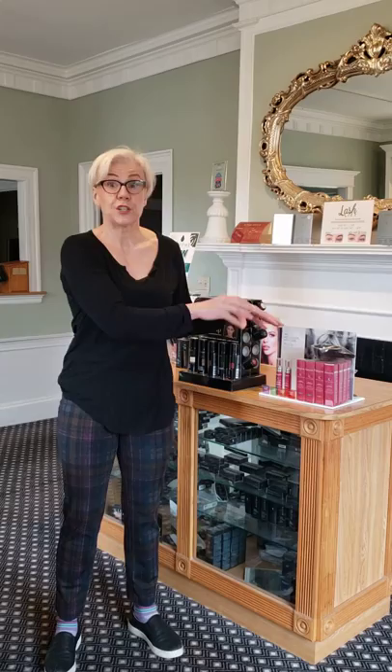Put it in, mix it, and then apply it. Leave it in for about five minutes, and they recommend up to ten pumps depending on your hair length. Somebody like me with shorter hair doesn't need that much, so I would use the violet and use something smaller.